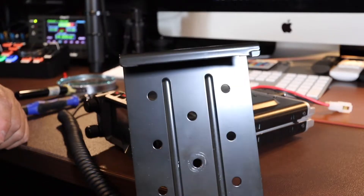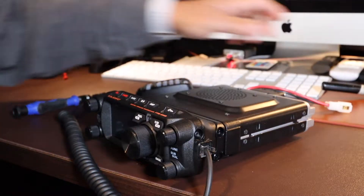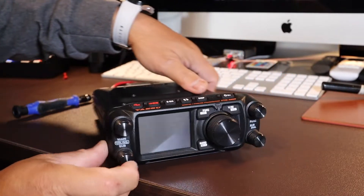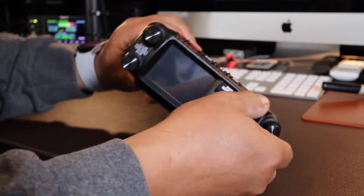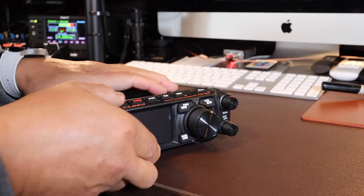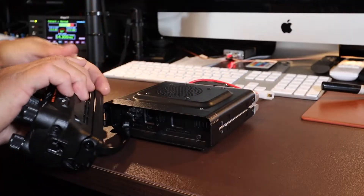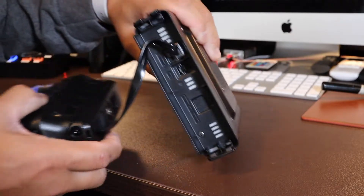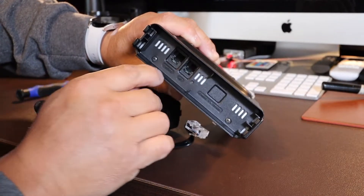Remove your mounting bracket if you happen to have that attached to your radio, and detach your microphone. Detach the front remote head — there's a locking/unlocking mechanism right here; you just push that tab and it detaches the head. Underneath the head you have the ethernet cable that's connected to the body that has to be removed. Remove it from the body rather than from the remote head.